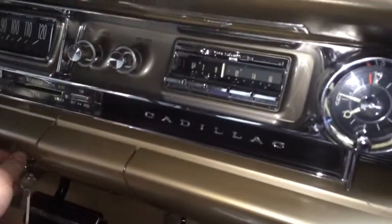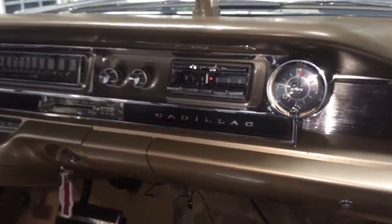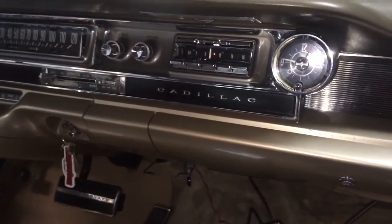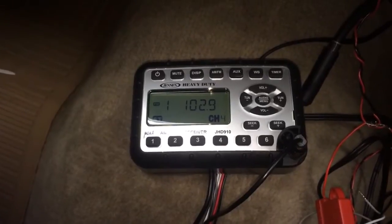So let's turn on the key. The stock sound system needs some time to warm up — it's just one of those things with old cars. But the Jensen radio is tuned to 102.9 FM.